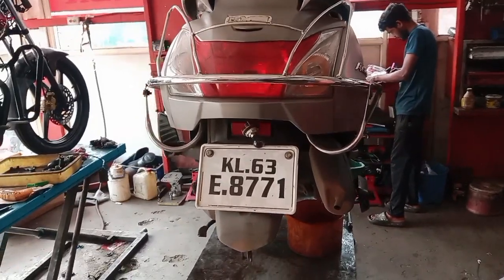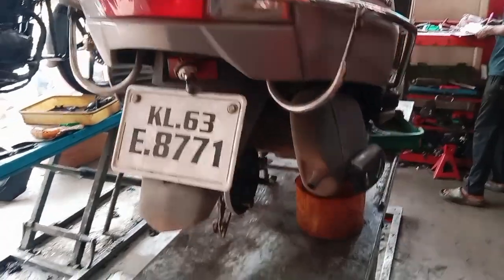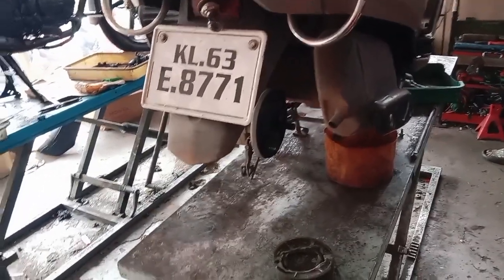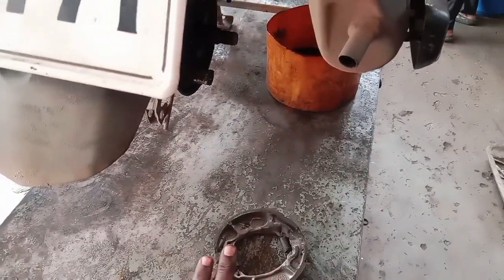This is MassMotorshi. We have a Honda Activa. We have a general service. We have a back brake line. We have a brake light.